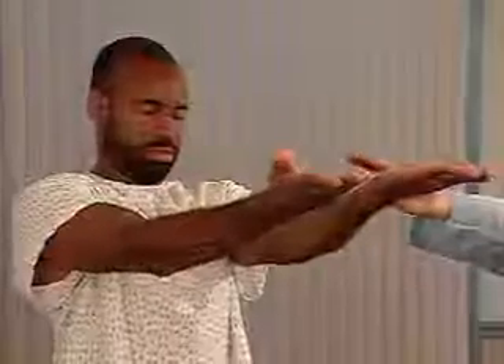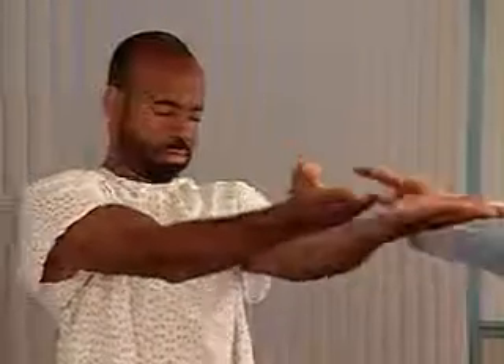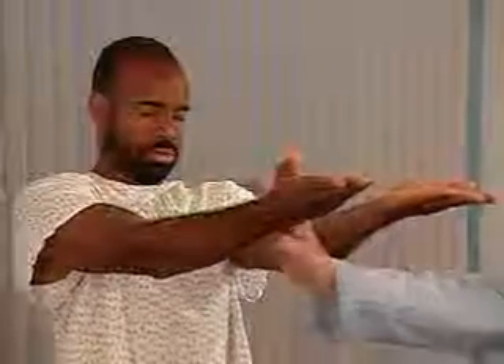Finally, ask the patient to keep his arms up and eyes closed while you tap the arms briskly downward. Normally, the patient's arms return smoothly to the horizontal position.